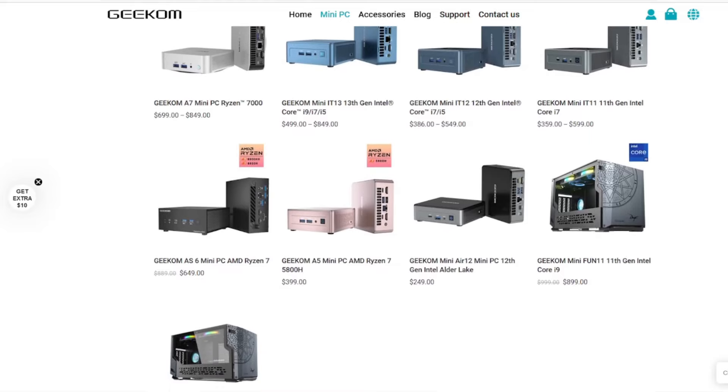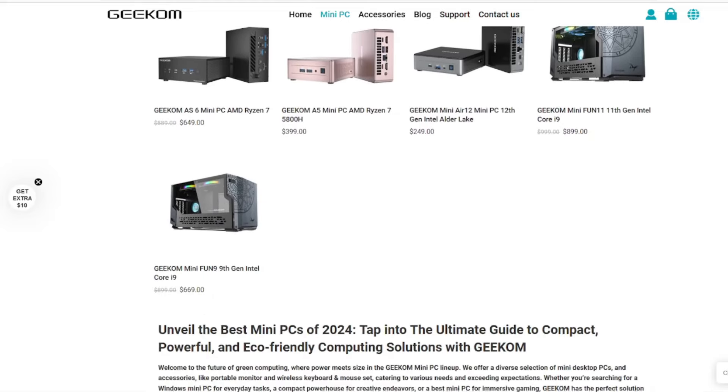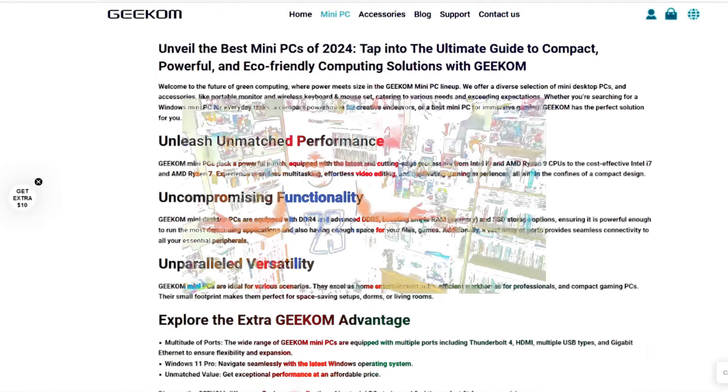Anyway guys, let me know in the comments if you plan on purchasing one of these — I'll have all the information in the description. That's all I got for you in this video. The Radical One, and I will see you all later. Bye.